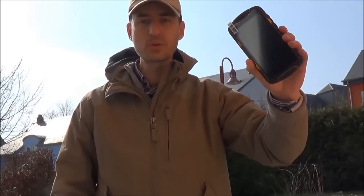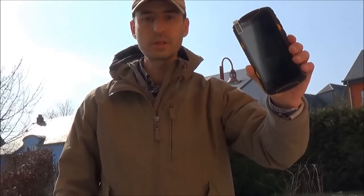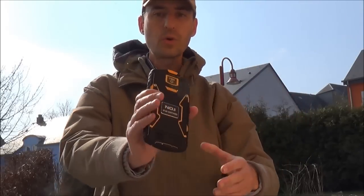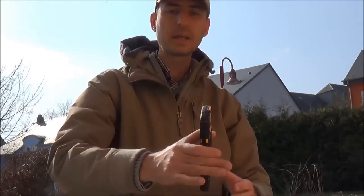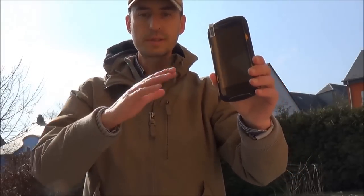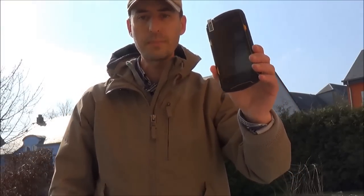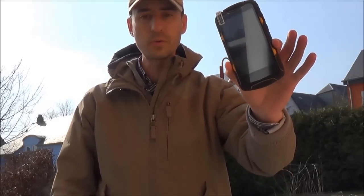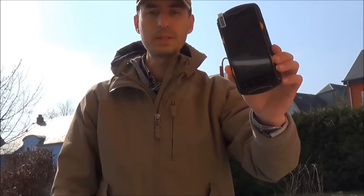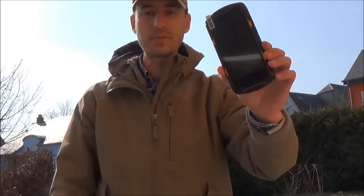Hi guys, this is Danny for the Rugged Phone Company. Today I present the X1 from Number One. Number One is a brand, and two weeks ago I presented the X2 from the same brand, which was a phablet. This time it's a smartphone — a 5-inch screen with 4 cores and it's IP68 certified.